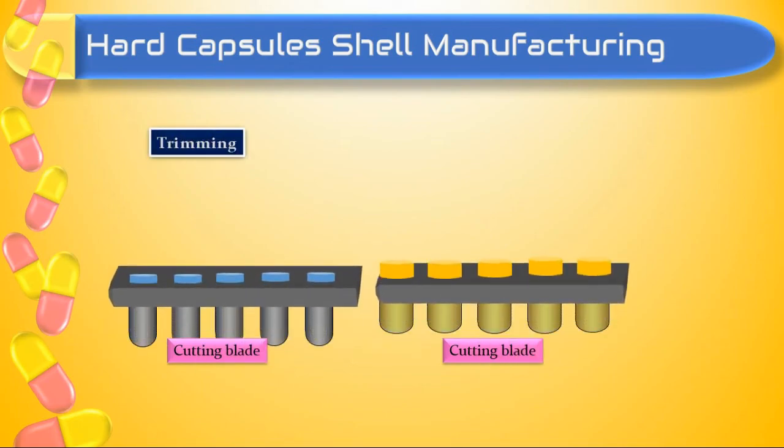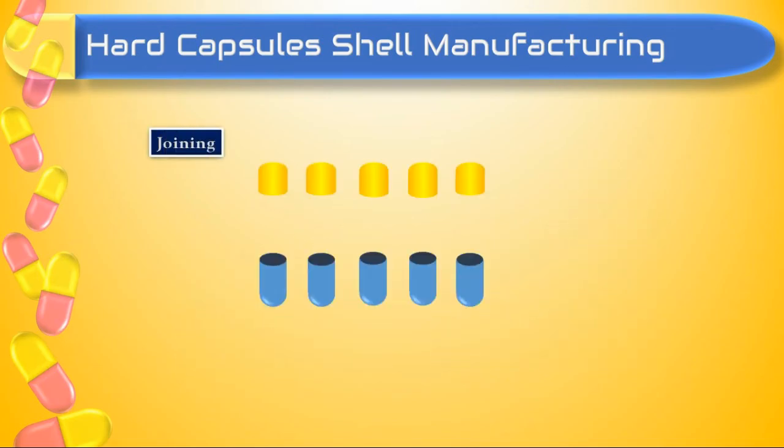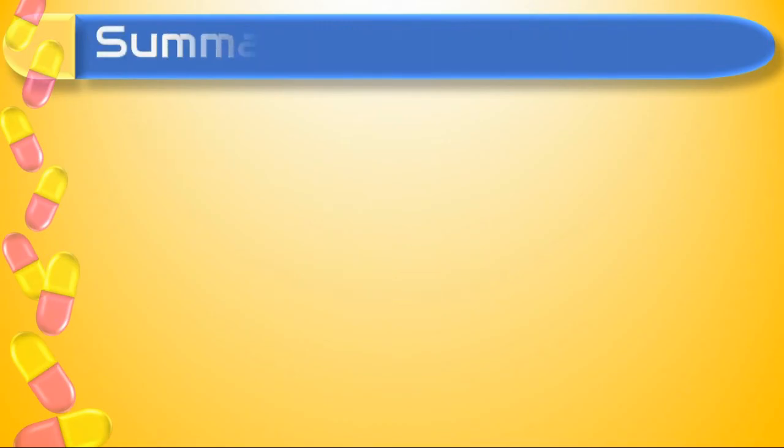The last step is called joining. Here the cap and body portion of the shell are joined together to form a complete empty capsule shell.